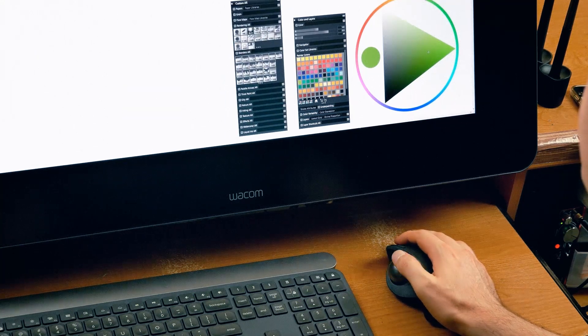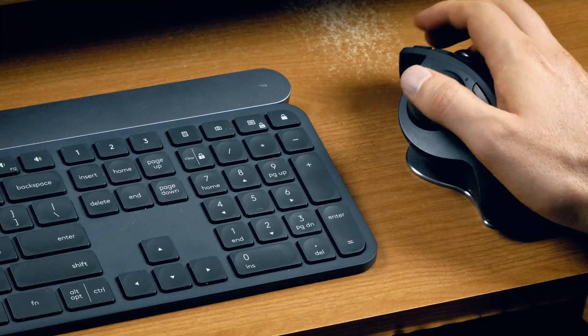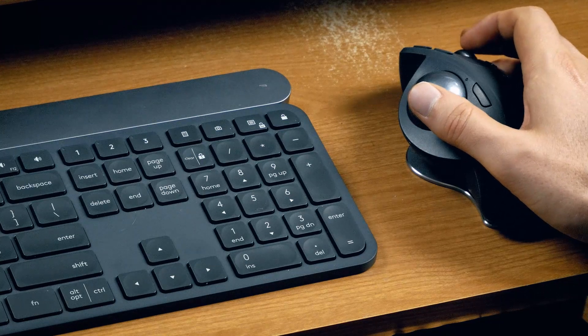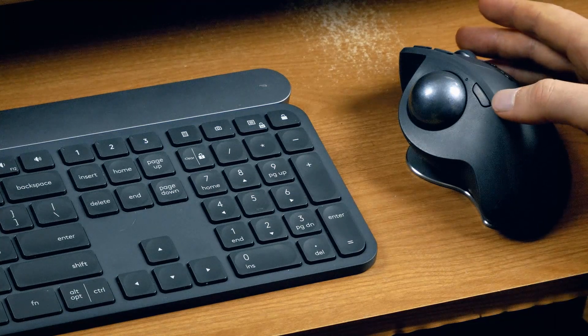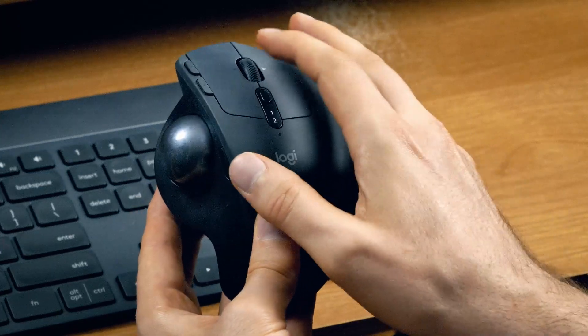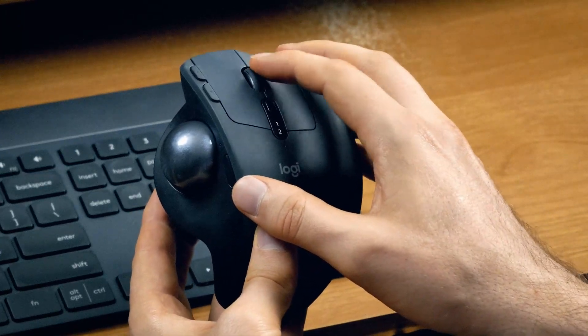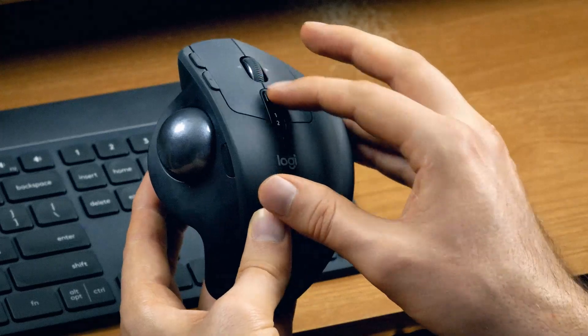That doesn't mean it's a bad mouse — it's excellent. Let's talk pros: you're clicking with your index finger now rather than your thumb, so clicking is much more responsive and accurate. If clicking precision is very important to you and navigation less so, a thumb trackball is probably an advantage. It also fits nicely in your hand, rests comfortably on your desk, and is the most ergonomic option — I don't feel much strain when working. Just like the index finger trackball, it requires less desk space than a traditional mouse, and it's wireless with a scroll wheel.